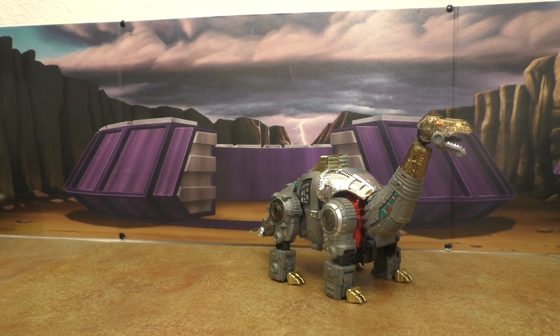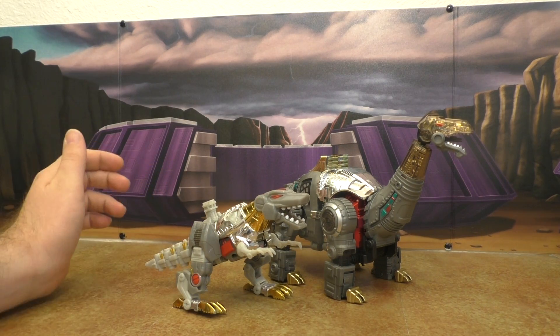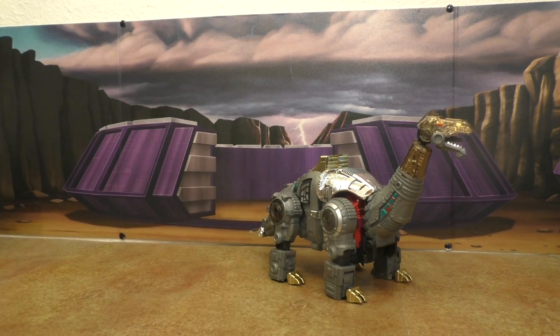Classics Grimlock — not even close, not even close.